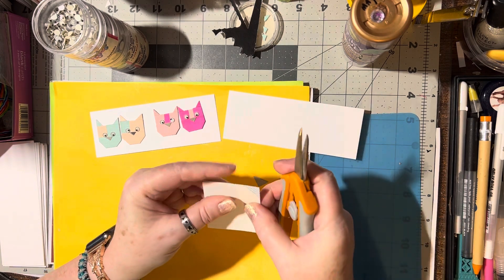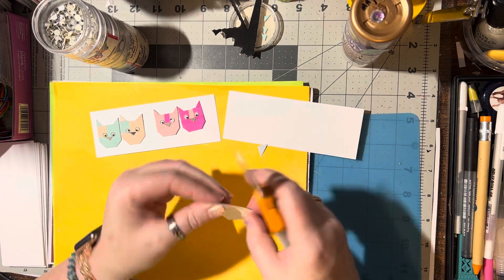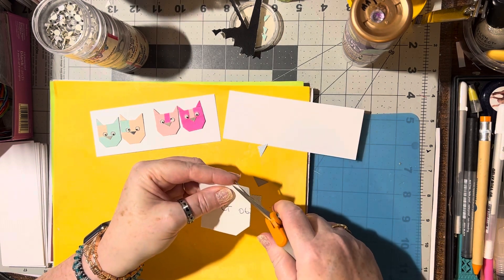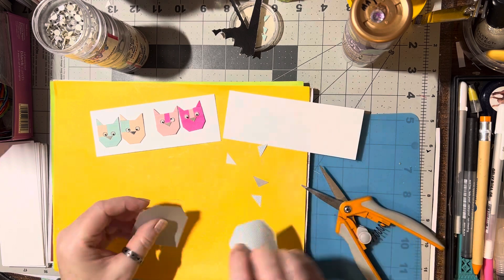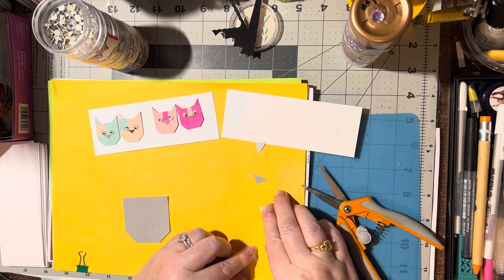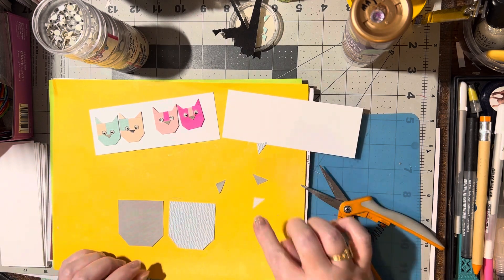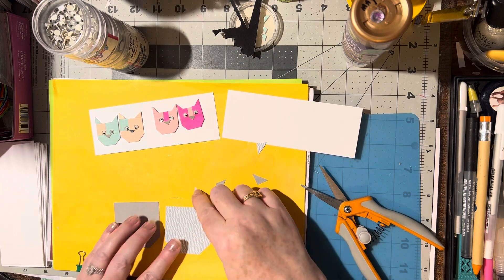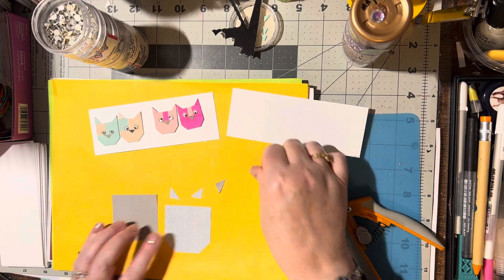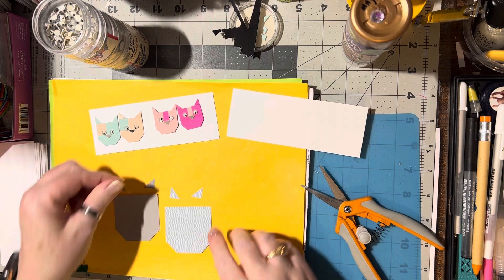We can trim both sides together - trim that one, then turn it over and trim this side. Now we've got both. So that's the bottom of the cat's head and these are the cat ears. Make sure you save these and the right colors go with the right cat. This is going to be an ear for one, and this is going to be an ear for the other.